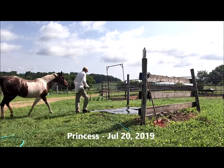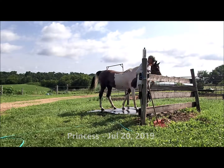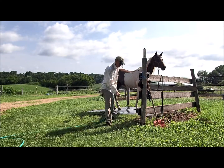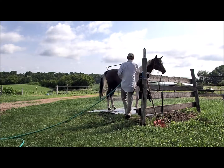Princess has been resistant around the hose. The goal for her is to stand quietly on the mats and not worry about being washed. You can see she's pretty close, but there's still a little tension when I turn on the sprayer.